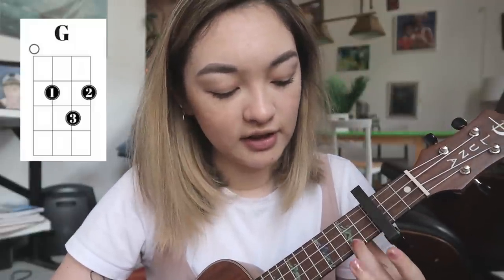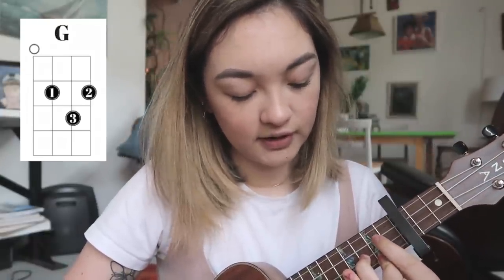The third chord is a G. To play a G on ukulele, you're going to take your second finger on the second fret of the first string, your third finger on the third fret of the second string, and your first finger on the second fret of the third string.